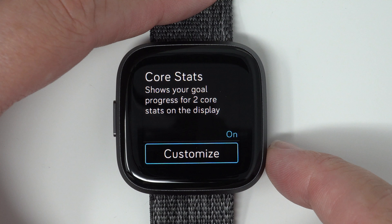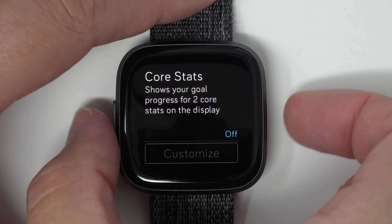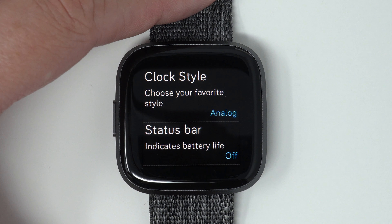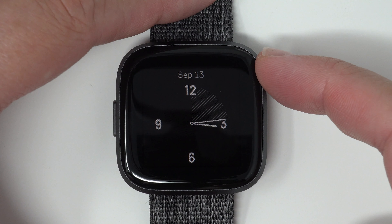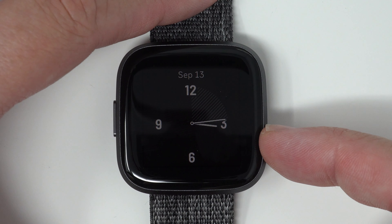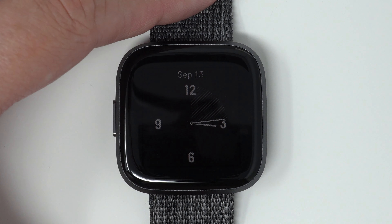And then core stats can be either on or off. Let's say I turn that off. So now we'll wait about 10 seconds for the always-on display to come back on, and you'll see what this looks like. There's a very minimalistic always-on display — we have just the date on the top, which it seems you cannot customize to be on or off, it's always on. And you see the analog version, with no stats on the bottom and no battery percentage.